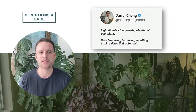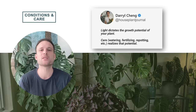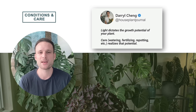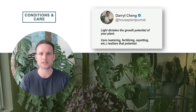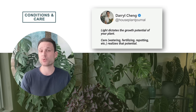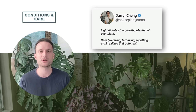I'd like to start off with a quote from one of my plant friends Daryl Cheng — make sure to give him a follow on social media, he's a wealth of knowledge. He says that light dictates the growth potential of your plant and care realizes that potential. That's a quote that really resonated with me, but I'd actually like to expand on it and talk about the difference between conditions and care.